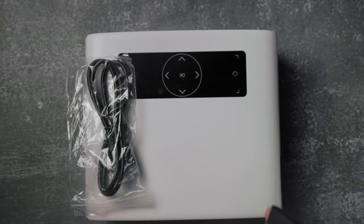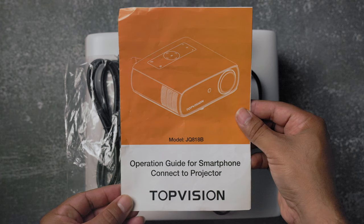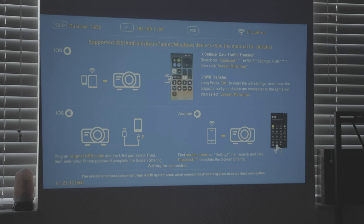With the projector, you get an HDMI cable, remote, power cable, composite video cable, and instructions on how to connect it wirelessly, which also comes up when you boot it.